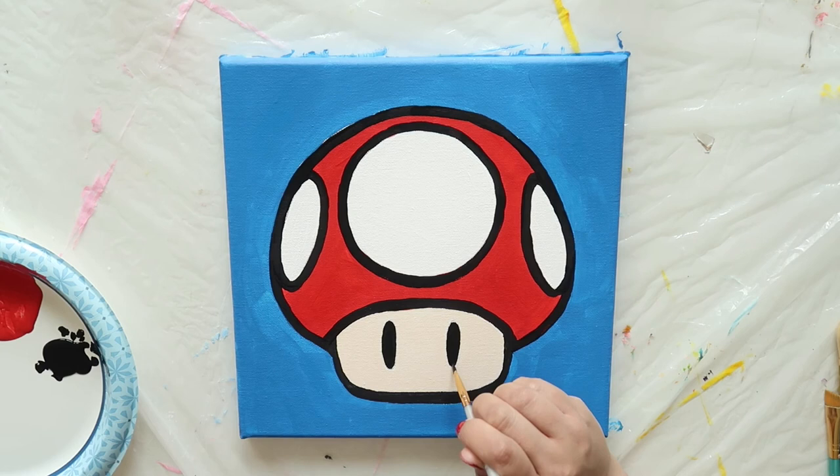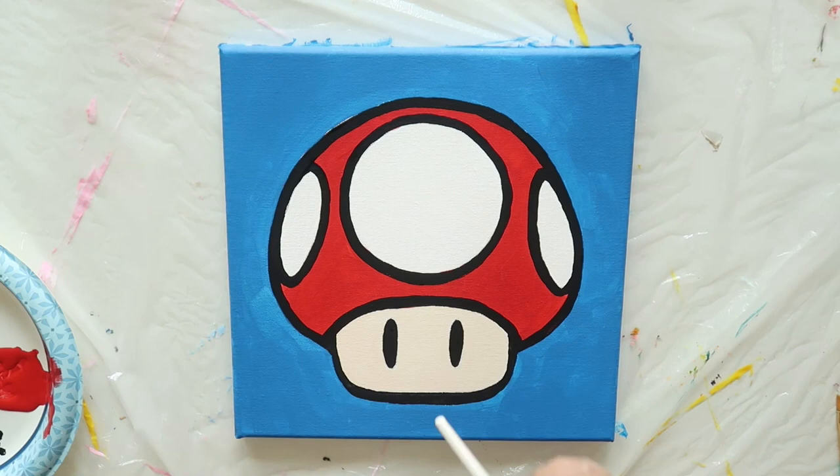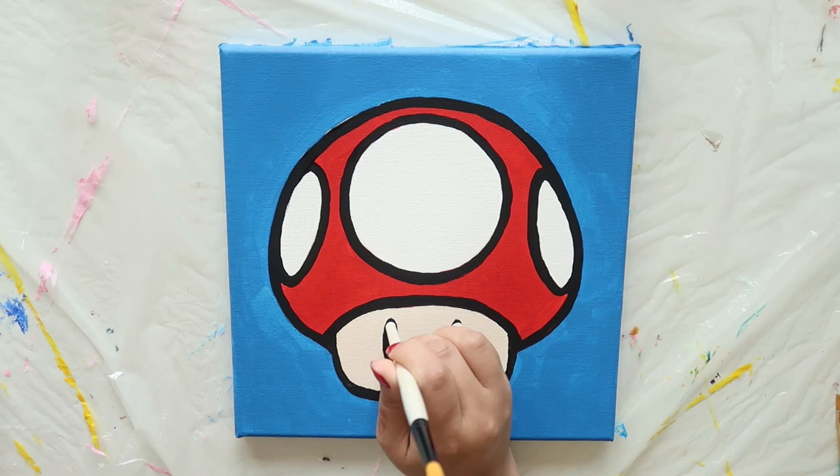Now, you can stop right there and be done with your painting. But if you want your mushroom to look a little more animated, take the back end of a thin paint brush and dip it into some white paint. Then carefully tap the end of that brush near the top of each eye to give your little guy a pupil. Looks better, right?